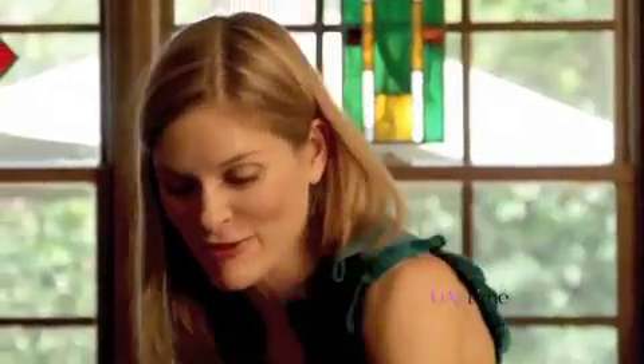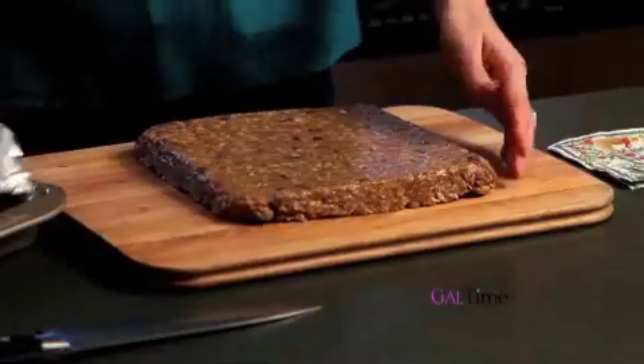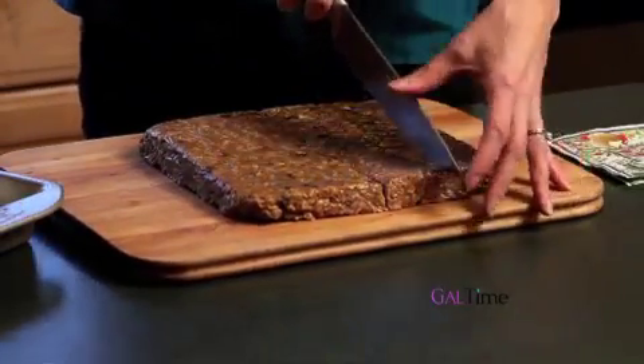Look at that — perfect. Now it's into the refrigerator to chill for about three to four hours, and then we'll cut these beauties into bars. Here are my chilled bars, so let me show you how easy it is to cut these up. I'm actually going to take my cutting board, place it on top of the pan, and just do a quick flip. Then I can lift that right off, take off my foil, and I'm ready to cut. I could eat this whole thing — this is my serving right here. I'm just going to take a sharp knife and begin to cut this into either squares or bars, whatever you prefer.